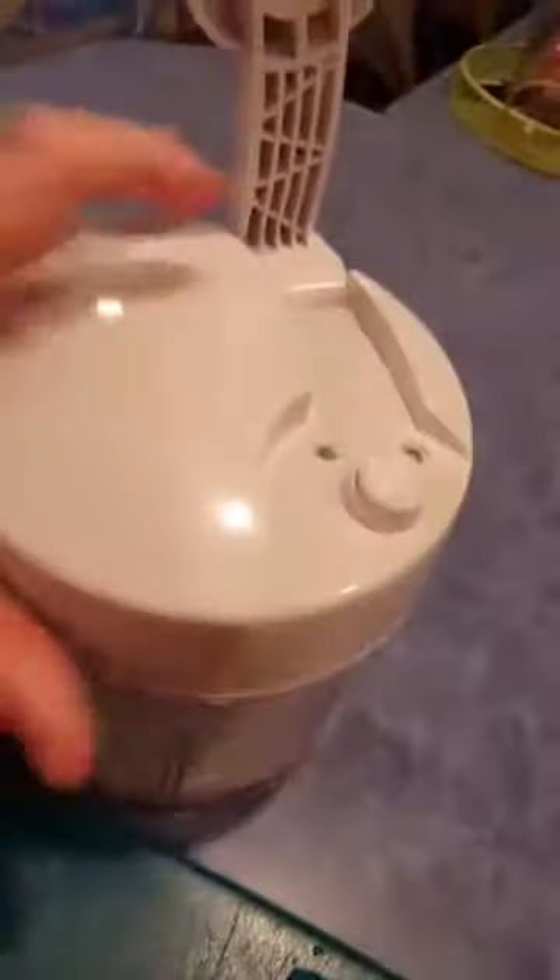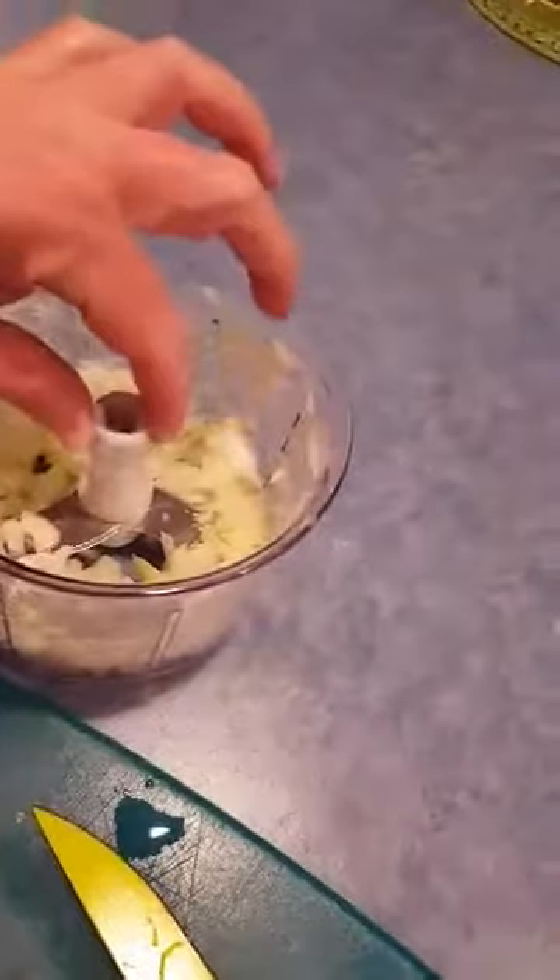This has a five-year warranty. Now, because of the mechanics, the lid cannot go in the dishwasher, but the blade and the bowl can definitely go in the dishwasher.